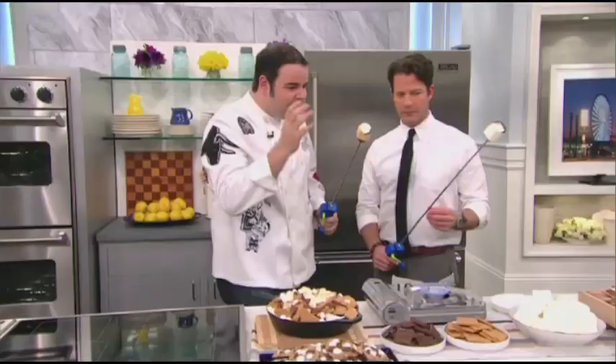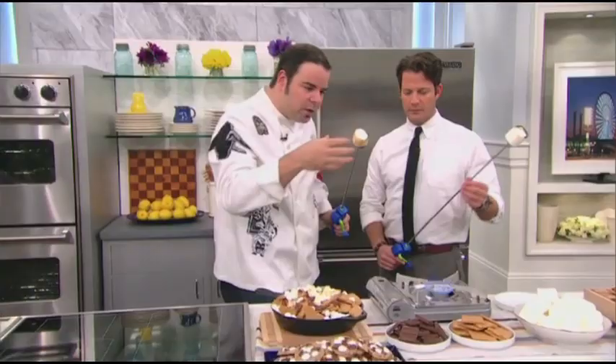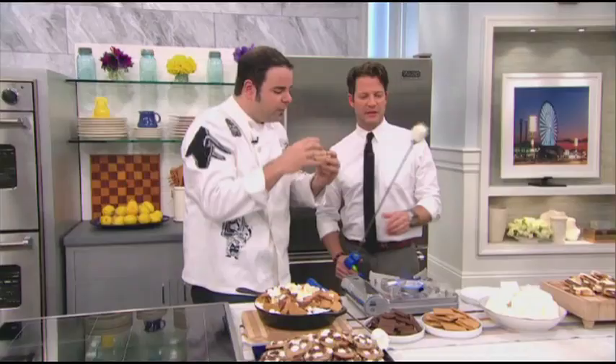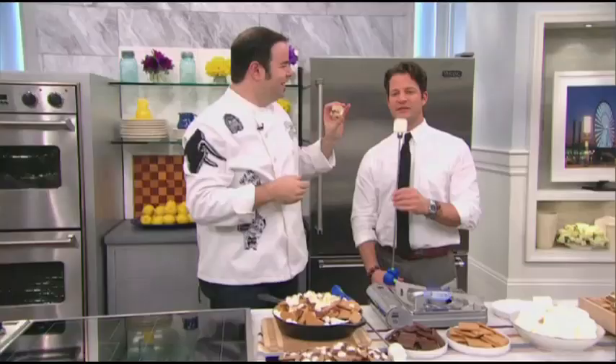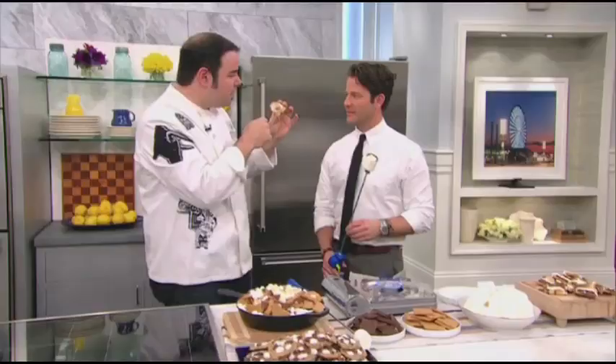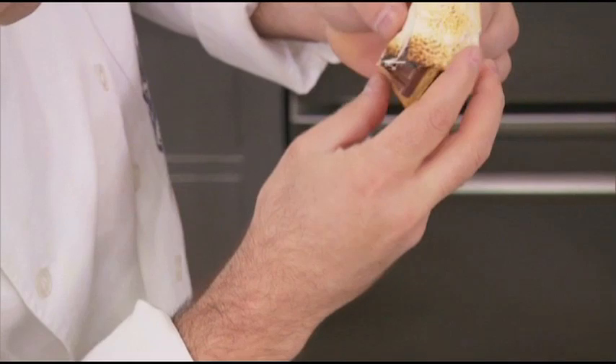Here it is. The outside is nice and toasty and melted — that's what you want. You're going to pull the exoskeleton, so to speak, out of it very gently, just like that. Culinary school in France, everyone. You see the inside — melted, crunchy on the outside, still warm. You go ahead and take the graham cracker, put it between two slices of chocolate, and shove it in there. It's like a pocket. And that residual heat melts the chocolate.